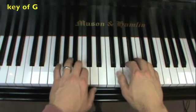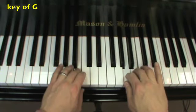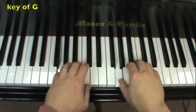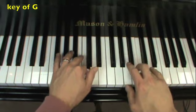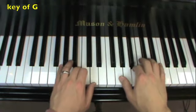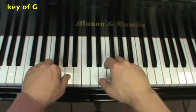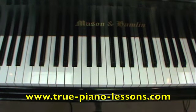And here is the key of G — your thumb and your pinky start on G, same fingering as before. And there you have it: Frère Jacques in the key of C, F, and G.